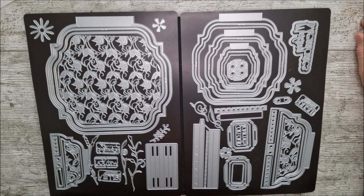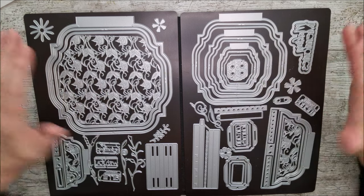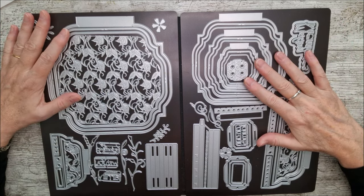Hello and welcome. This is Ruth and it's day two of Cyber Week here with Tonic in 2023, and this is the Making Memories with Friends die set. There are 53 dies here which make a beautiful memory book.